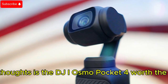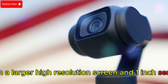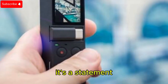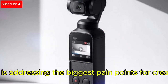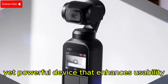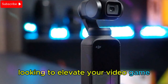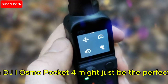Final thoughts — is the DJI Osmo Pocket 4 worth the hype? From a larger high-resolution screen and 1-inch sensor to pro-level video capabilities, the Osmo Pocket 4 isn't just an upgrade — it's a statement. DJI is addressing the biggest pain points for creators, delivering a portable yet powerful device that enhances usability, image quality, and versatility. If you're a content creator, filmmaker, or even a casual user looking to elevate your video game, the DJI Osmo Pocket 4 might just be the perfect fit.